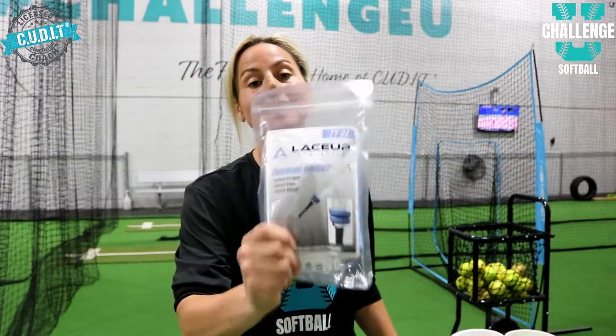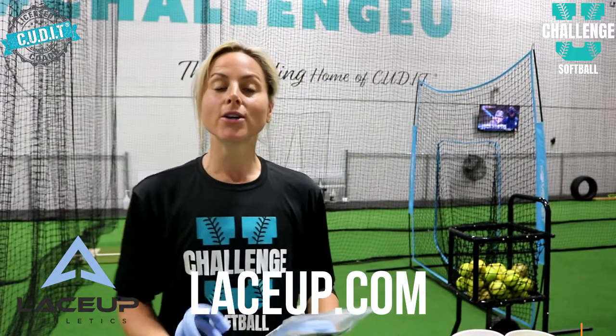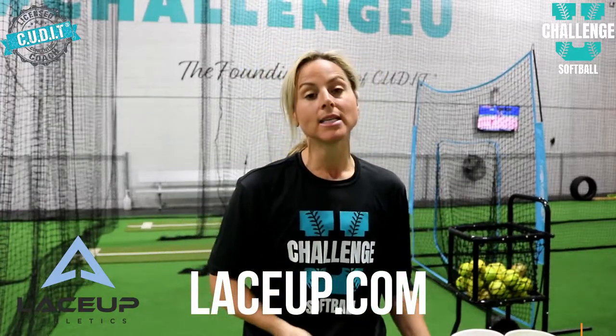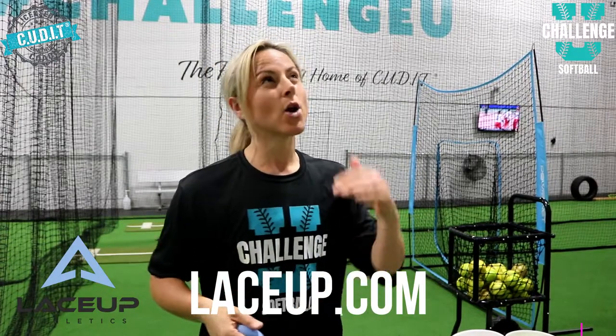That training tool is called Lace Up — laceup.com. Lace Up is your first awesome adjustable weight for your athletes. What does that mean? It simply means no more weight falling off your hitter's bat as you're working front toss. It's an adjustable weight that can go on different parts of the bat, and this weight can also go on your player's body.